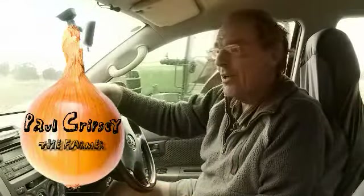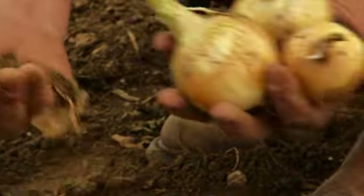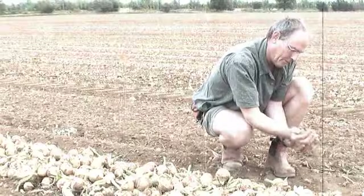The soils really are the key to making good onions. You really need a good sandy loam soil. The climate helps — a little bit of rain, dried at harvest time. That's really what we're looking for.